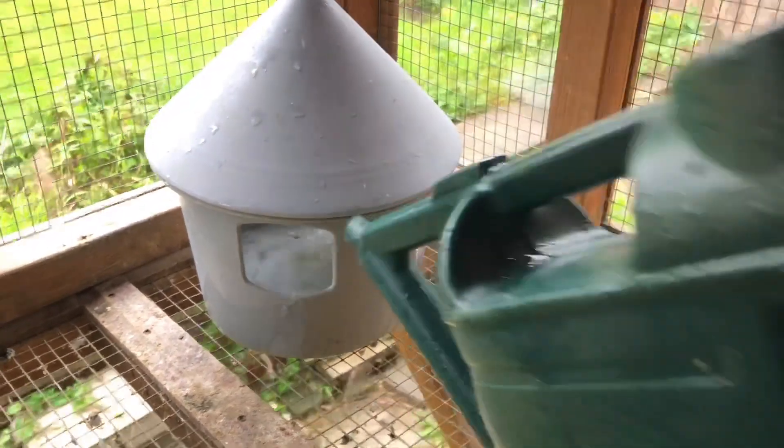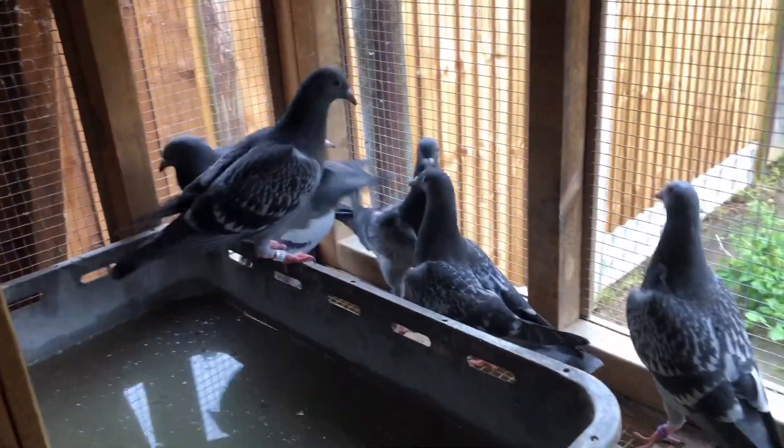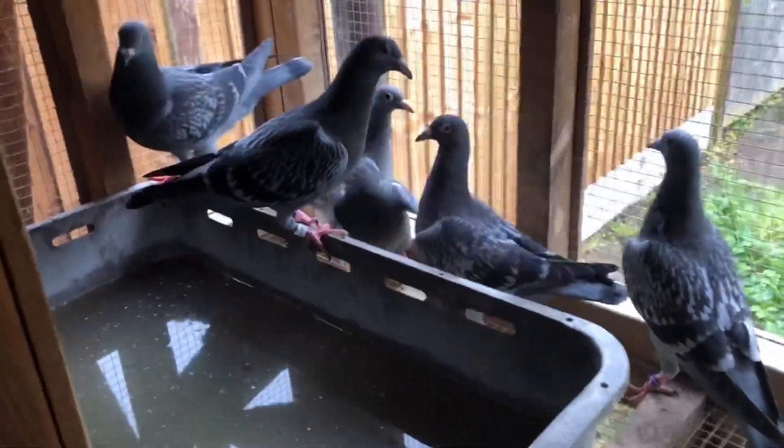Don't use too much stuff in the water. There's some of the birds there going off to one-off races. We've just emptied this now, so the bath's all empty. Let's get ready to put the food in.